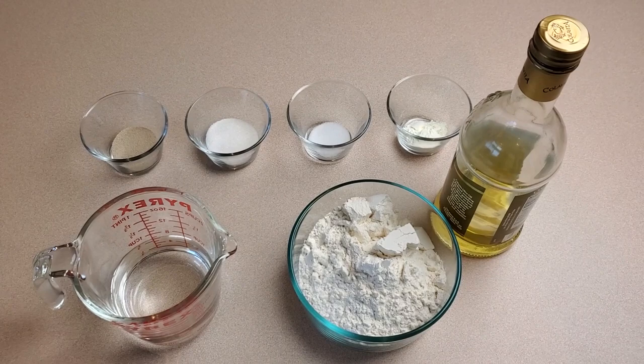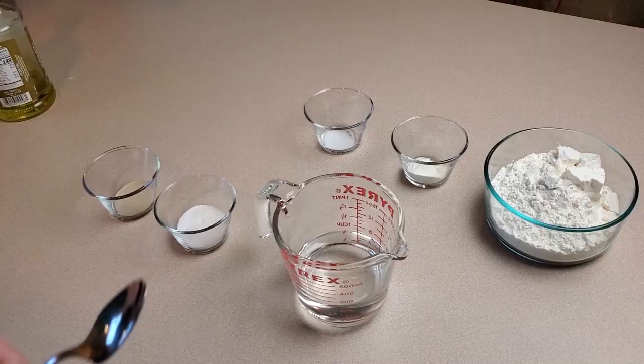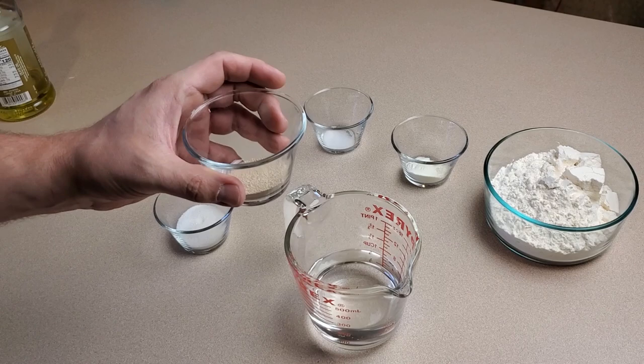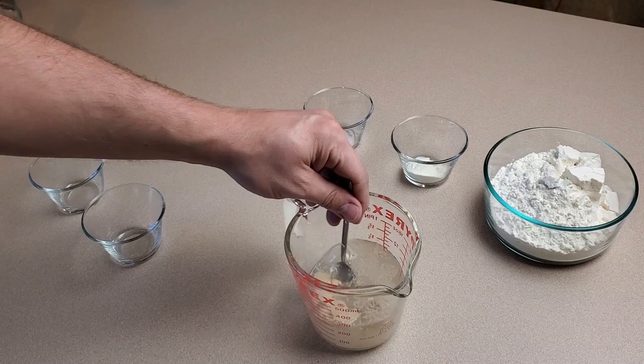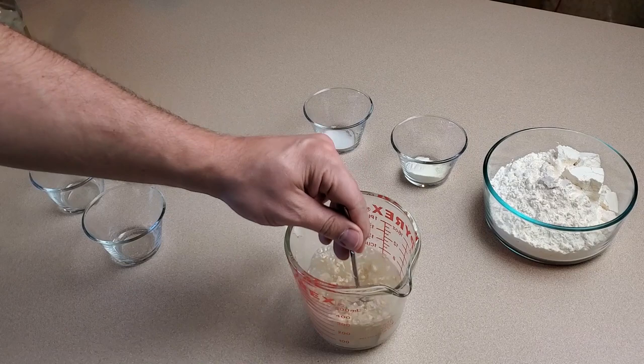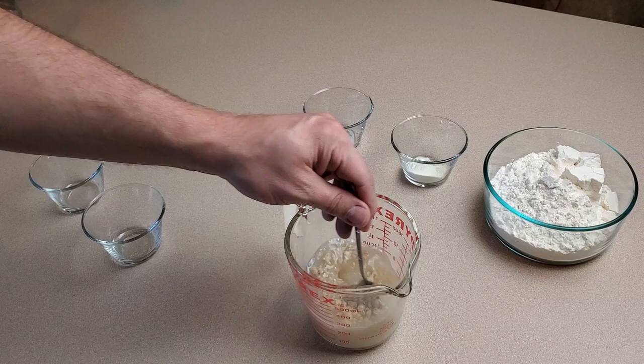We're going to get started mixing our ingredients together, getting the yeast proofing, and starting our dough. This calls for two teaspoons of yeast, two tablespoons of sugar, and we're putting that in three quarters of a cup of lukewarm water. When I say lukewarm I'm talking about 95 to 100 degrees. You don't want it hotter than that or you're going to kill the yeast, and colder than that it won't activate as well. Mix this up and let it sit for about five minutes until it gets nice and foamy.